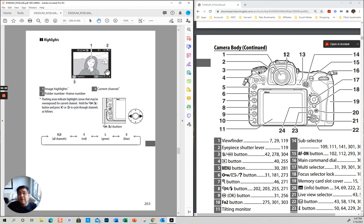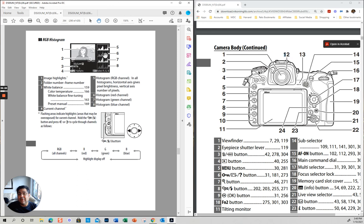On playback, you can have it on different options. You move the multi-selector and you can have different things to show you. In the settings you can tell it: I want to show everything, I want the histogram, all the information about the picture.